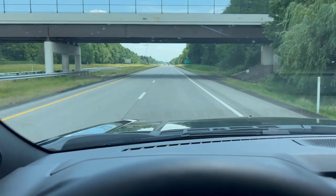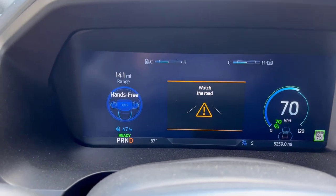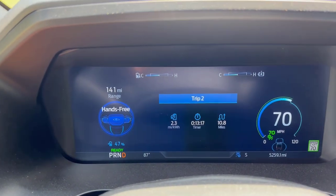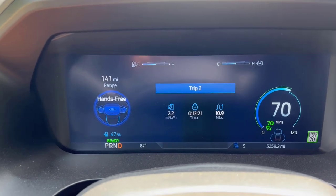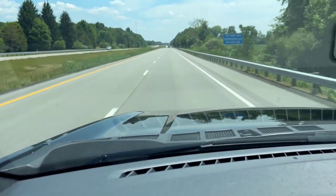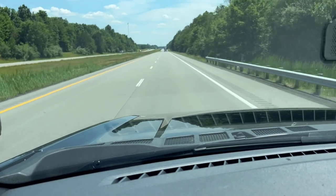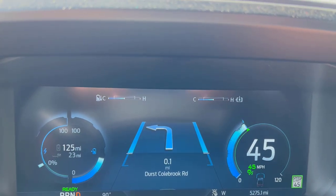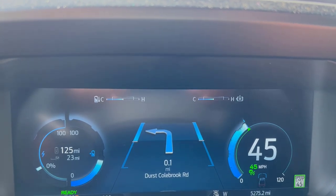We said we'd get on some divided highway type roads, and here we are — hands free, 70 miles an hour, at the speed limit. The truck automatically adjusts to it. When we back down to 55, we've gone through some 45 mile an hour zones. Right now we are going 70 miles an hour and we'll be doing the same thing pulling the trailer. There are plenty of 45 mile an hour speed limits as well on this route — a pretty good mix between 45, 55, and 70.